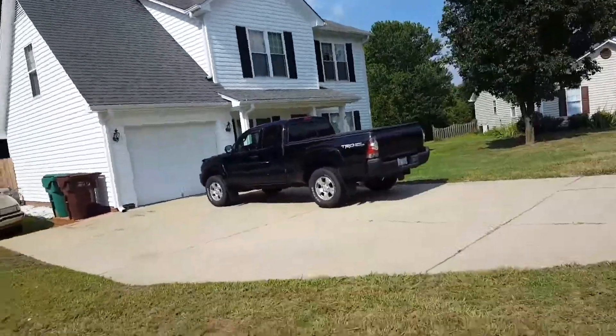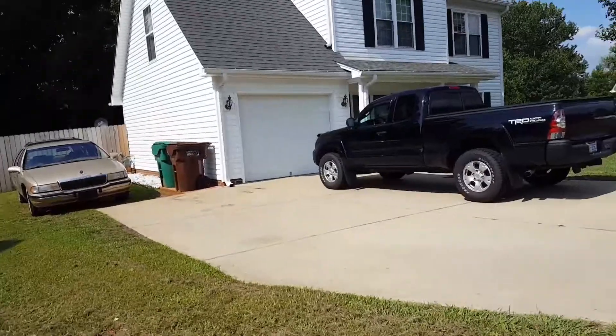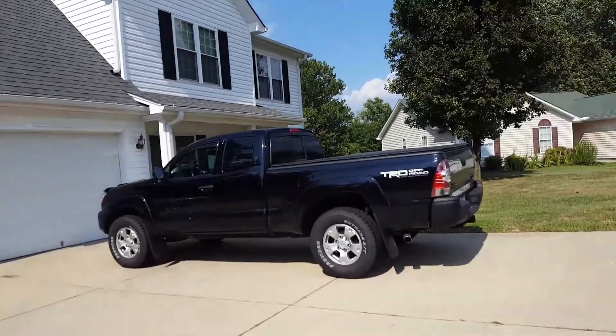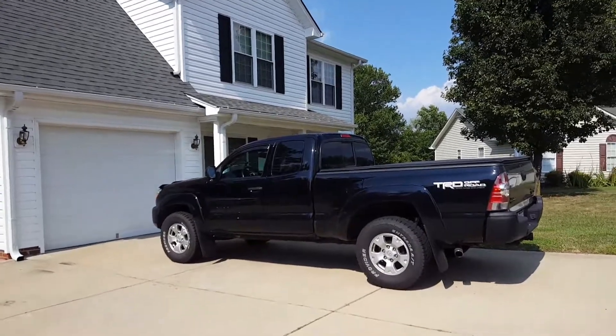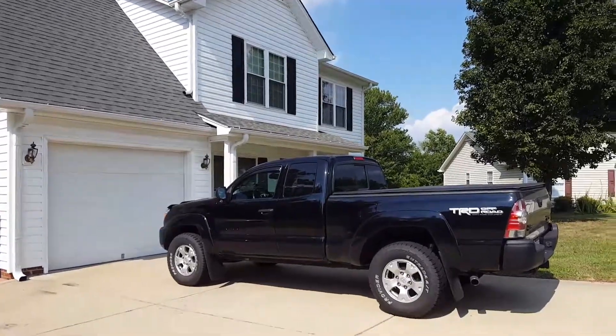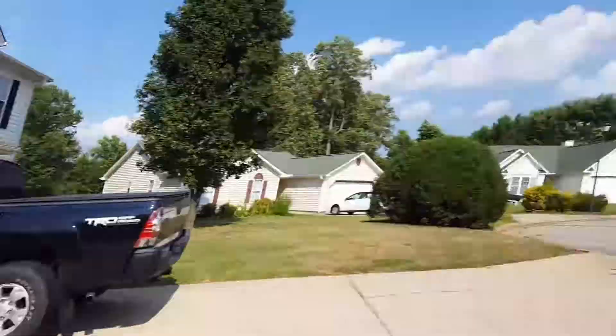This is what I would do now. I'd go over to the neighbor's house to call the fire department from here. If there was nobody there, I'd run to the house over there.